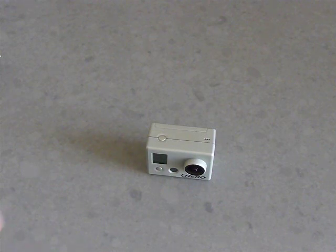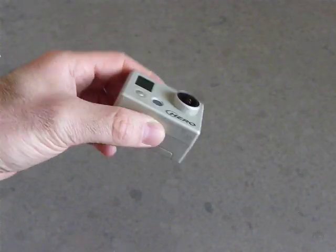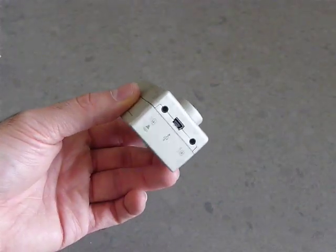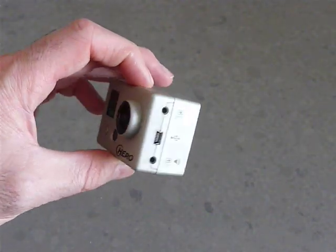I'm going to show you some general things about the camera. Before we start, I just want to say the GoPro has three different models for their cameras. This is the top model, the HD Hero, which I personally recommend. It has some great extra features.